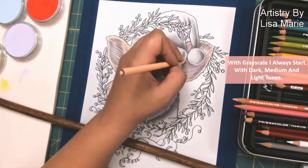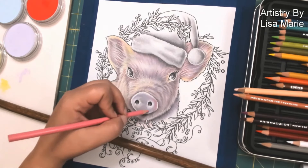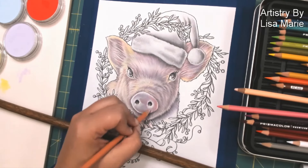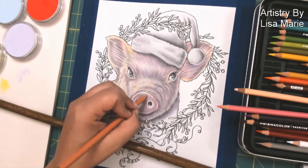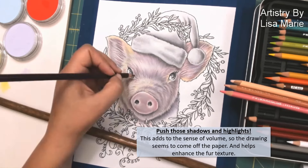Right now I'm doing a lighter shade of the peach or pink — it's just going to be unifying all that together. For the nose, I'm using the exact same shades of pink that I used for the fur on the pig, but I am applying them in a smoother way.